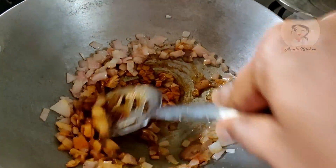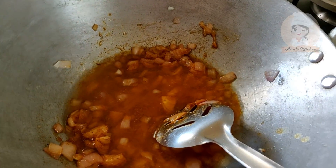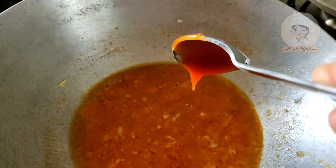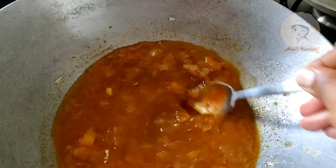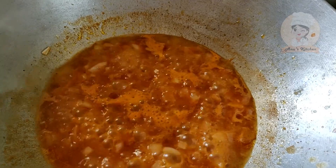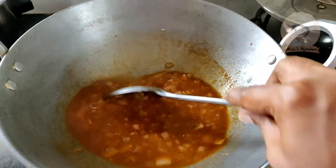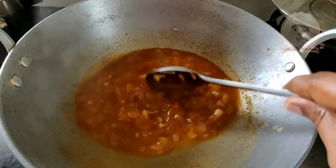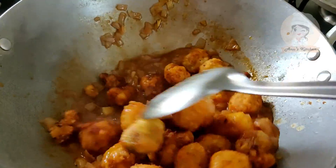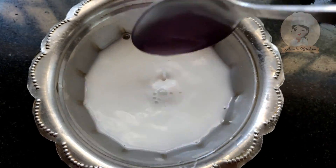Add 1 teaspoon of ginger paste and a little bit of salt in the pan. Add 1 tablespoon of tomato ketchup, 1 teaspoon of soy sauce, 1 teaspoon of green chili sauce, and 1 teaspoon of cornflour paste.